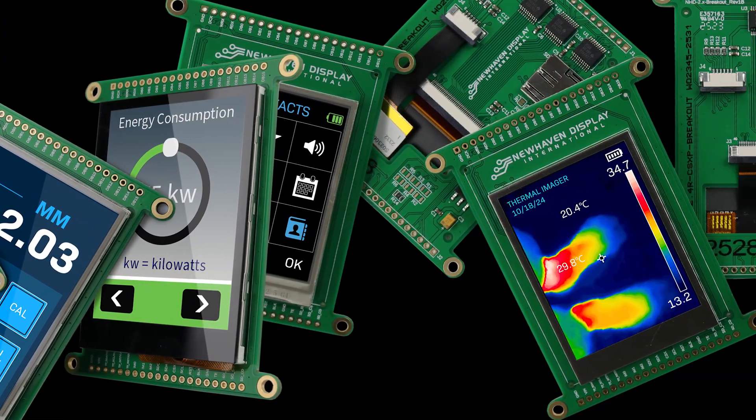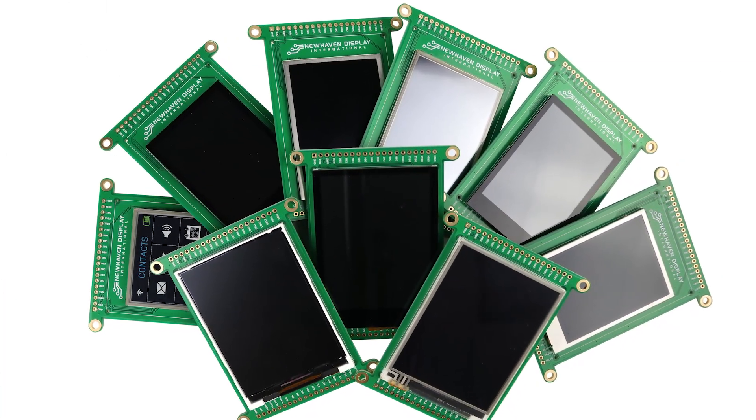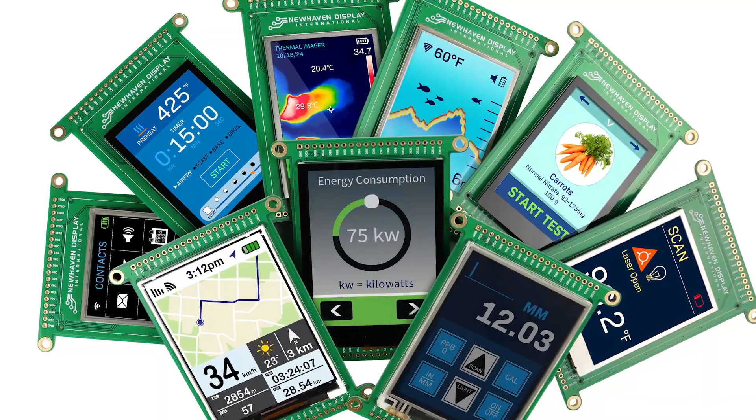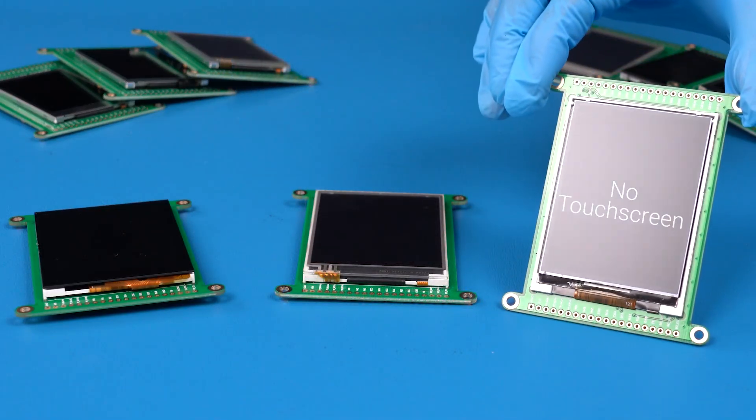Available in 2.4 inch and 2.8 inch IPS versions, all featuring a 240 by 320 pixel resolution and a full range of brightness and touchscreen options: capacitive touch, resistive touch, or no touch.